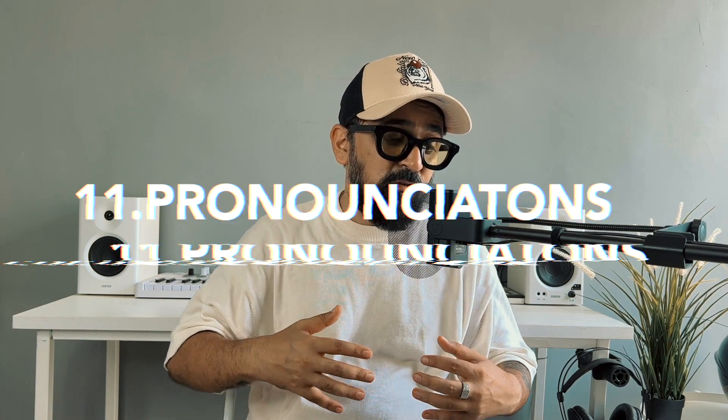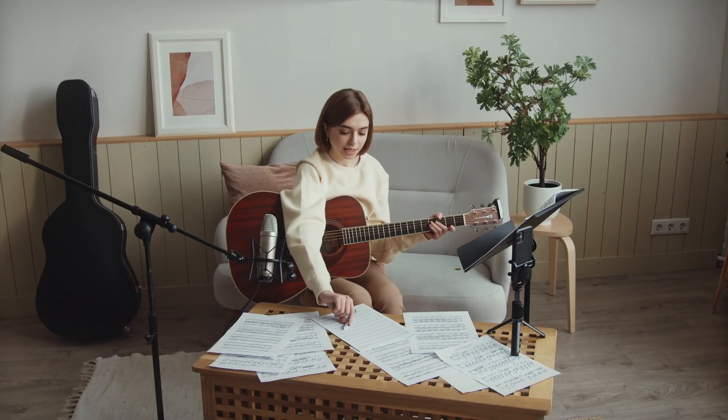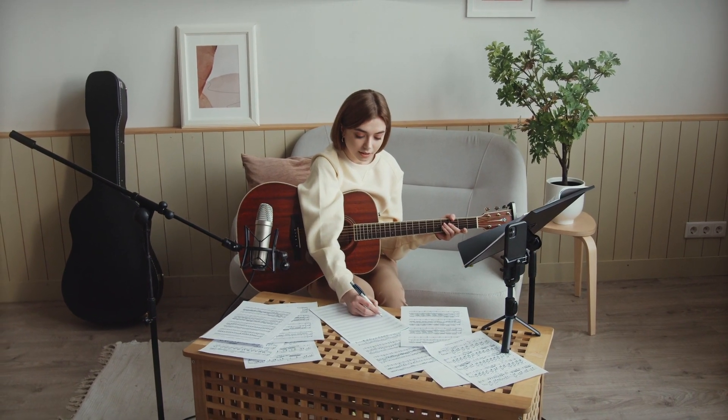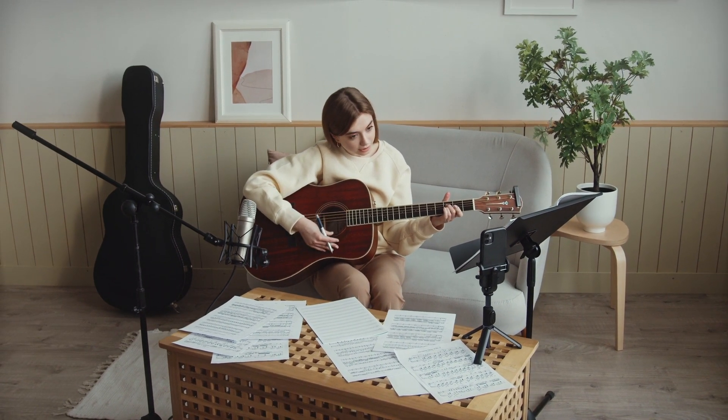The next important thing is your pronunciation. When you have to dub your song in any language — your own language or another language — you have to make sure your pronunciation is correct, because incorrect pronunciation will impact how your listener receives the song.